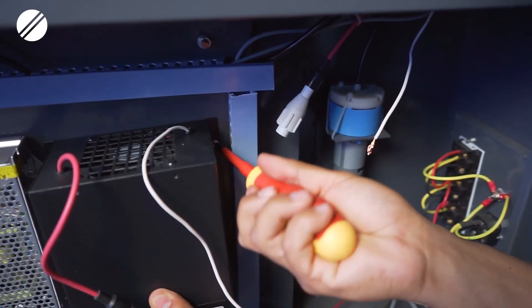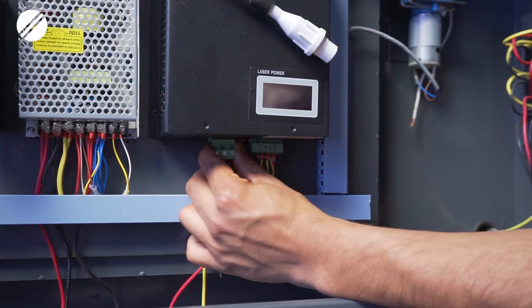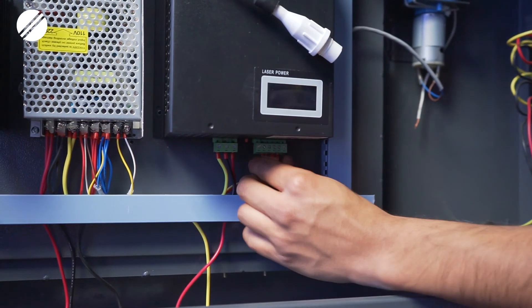After you have mounted the laser power supply back into the machine's frame with the four screws on each corner, you will then reconnect the two green ports at the bottom of the laser power supply.